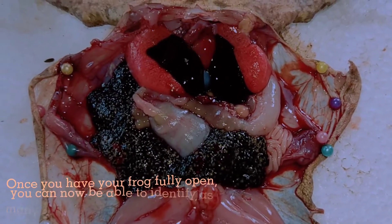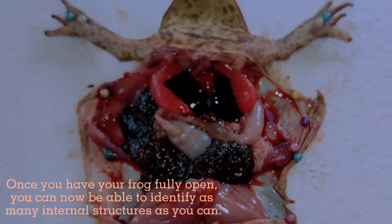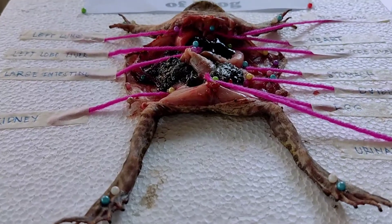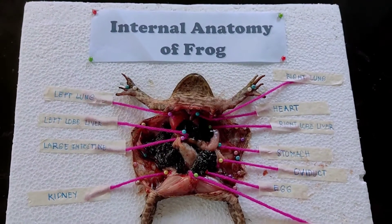Once you have the frog fully opened, you can now be able to identify as many internal structures as you can. So these are the internal organs of the frog that we have identified.